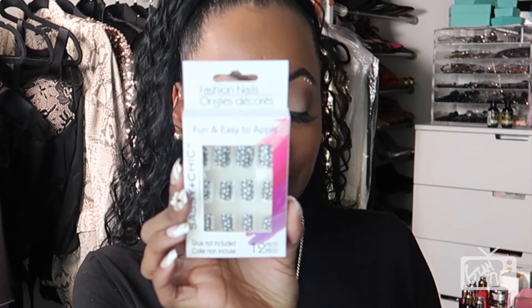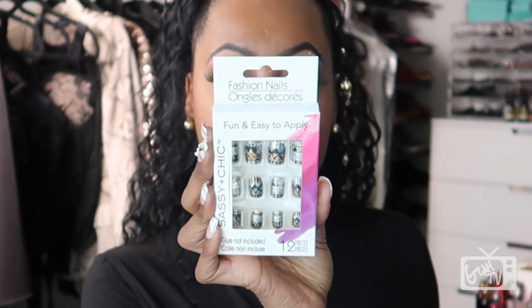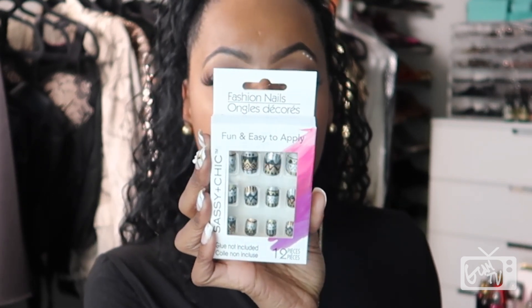Look at these — how gorgeous are the silver and gold colored designs right here! I'm loving that pewter design. The designs on this kind of remind me of Aztec just a little bit, but I'm absolutely loving the design that's on them, so I snatched those.